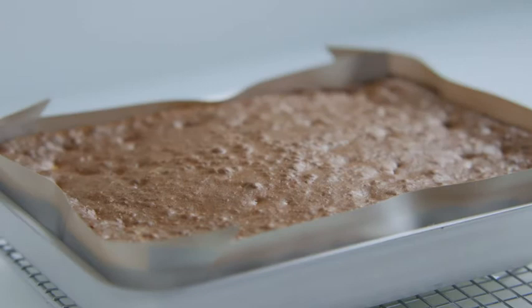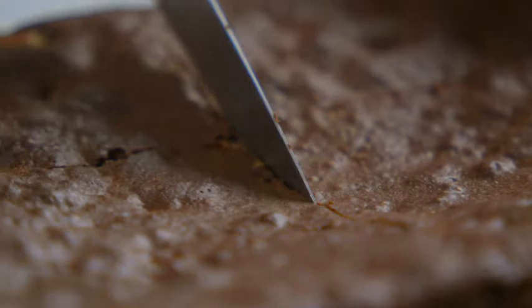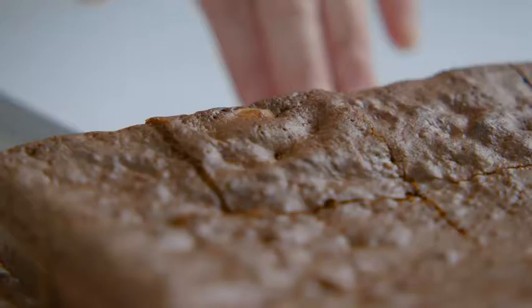Once it's springy in the middle, remove it from the oven, place the tin on a cooling rack and leave it to get cold. Using a sharp knife, divide it into 12 squares.